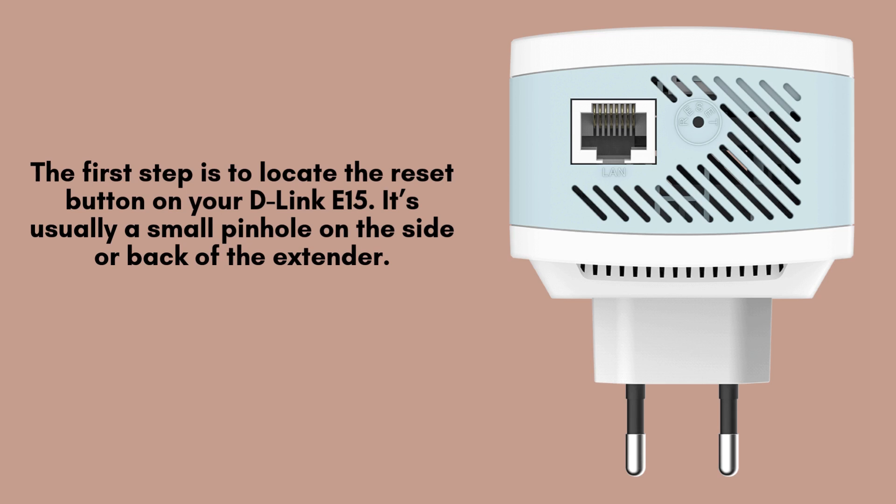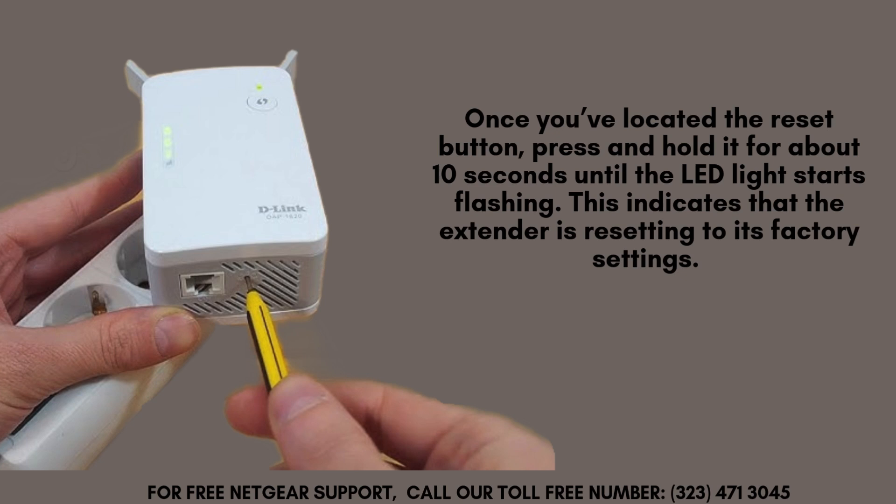The first step is to find the reset button on your D-Link E15 extender. This button is typically located in a small pinhole, either on the side or back of the device. You'll need a thin object, such as a paperclip or a pin, to press and hold the button properly.